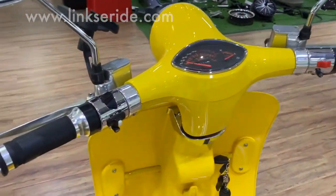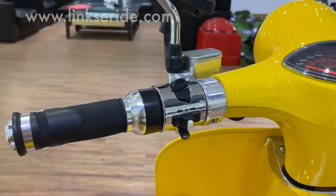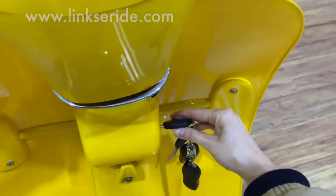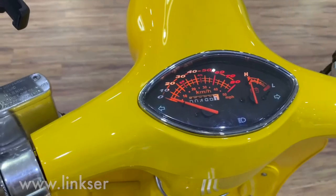First, let's check the buttons here — on the left, on the right. Turn the bike on here, and the tires on.